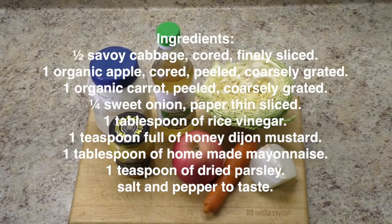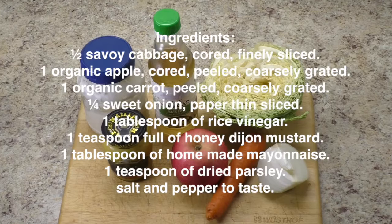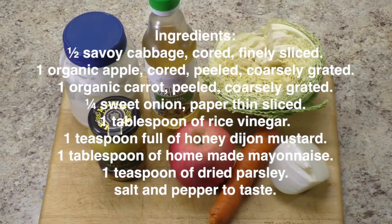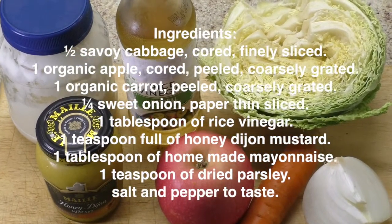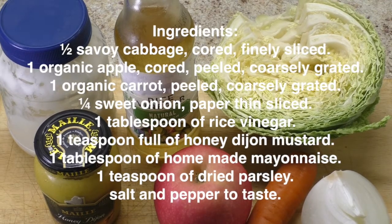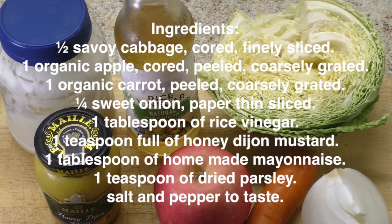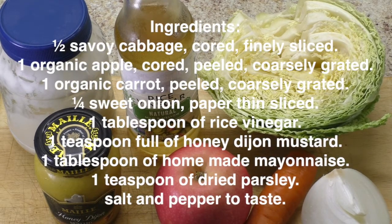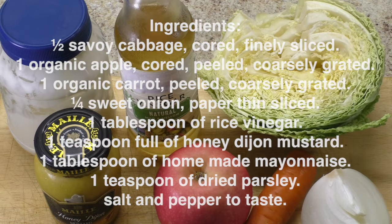Ingredients: 1 half Savoy cabbage, cored, finely sliced. 1 organic apple, cored, peeled, coarsely grated. 1 organic carrot, peeled, coarsely grated. 1 quarter sweet onion, paper thin sliced. 1 tablespoon of rice vinegar. 1 teaspoon of honey Dijon mustard. 1 tablespoon of homemade mayonnaise. 1 teaspoon of dried parsley. Salt and pepper to taste.